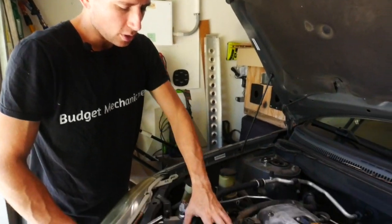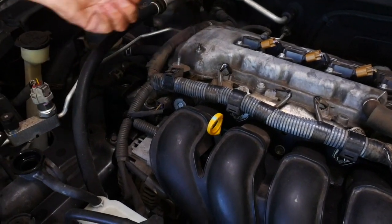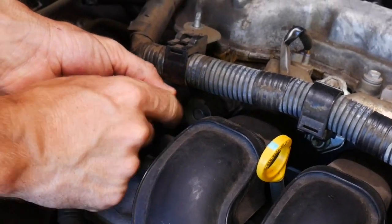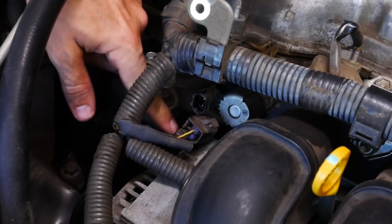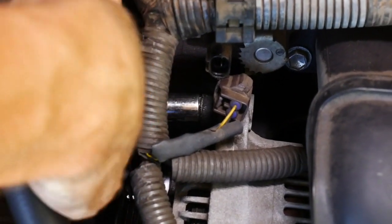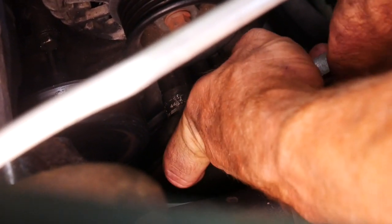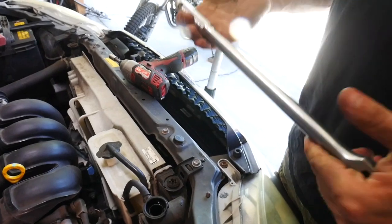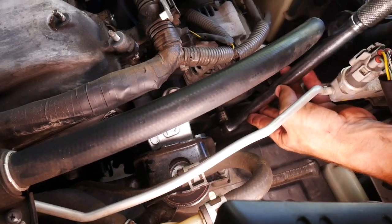Next we're going to pull the alternator up out of the way and free up some of this wiring. I'm going to unplug this connector — there's a little tab on the back, squeeze and pull. The alternator has one 12 millimeter bolt on the top and a 14 millimeter bolt directly below. Crack the 12 millimeter loose at the top, then the larger 14 millimeter bolt at the bottom directly underneath the alternator pulley. That bottom bolt was super tight — I couldn't get it with my half-inch ratchet so I'm going to use my breaker bar, or stick a chunk of pipe over your ratchet handle for more leverage.